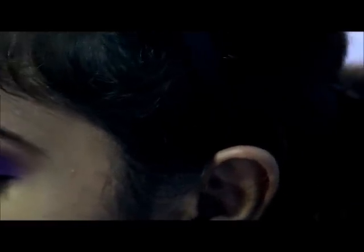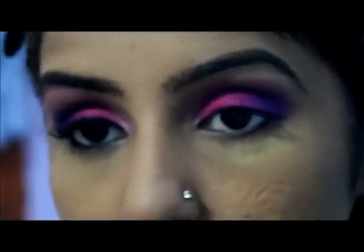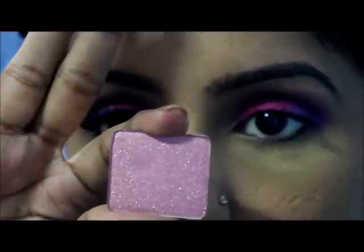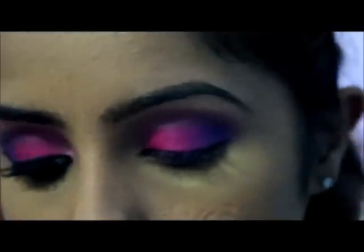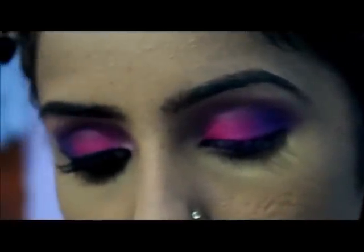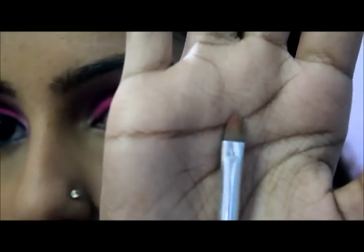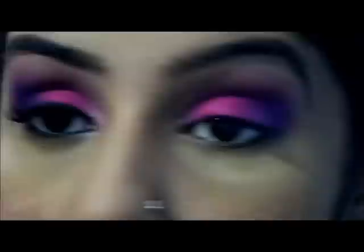It's a light pink with lots of sparkles — this is the Inglot AMC Shine. Using a detail brush, I'm just going to apply that to my tear duct area.